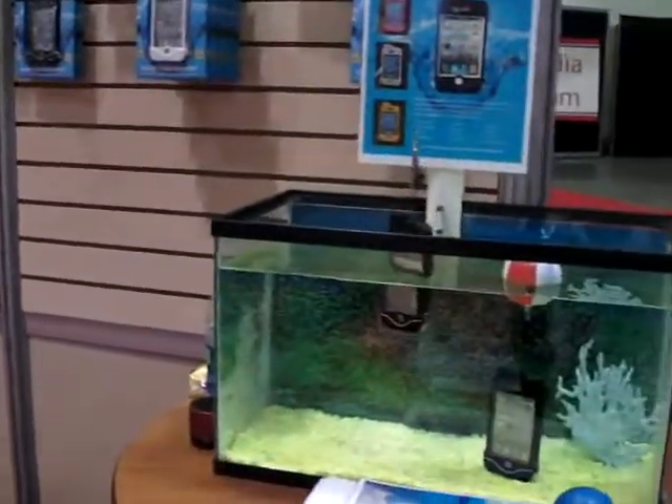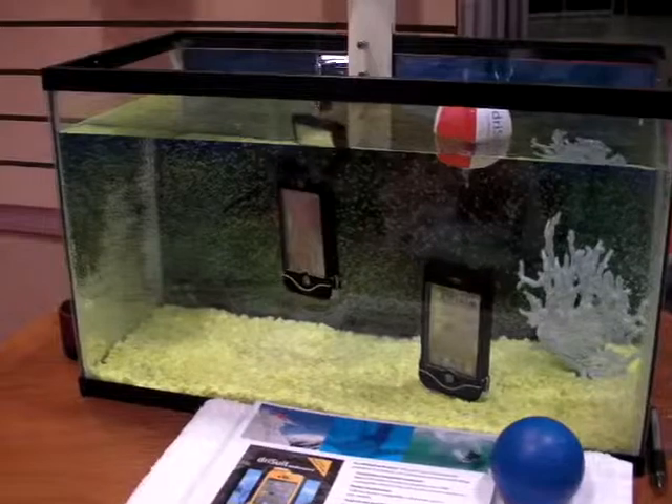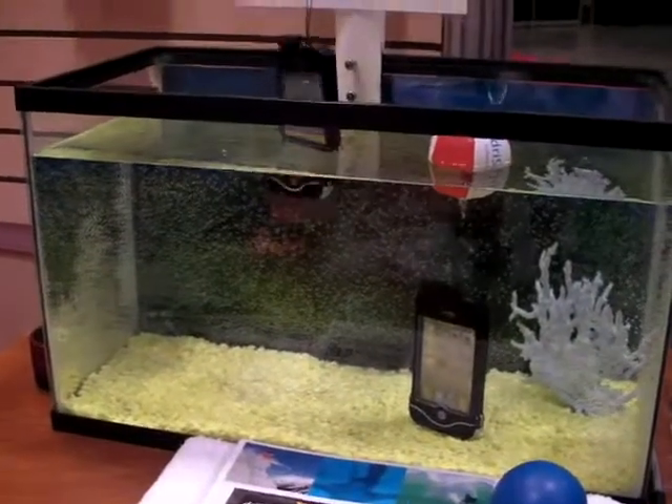If you're making a call, obviously it's going to sound a little garbled from under the water. But otherwise you're in good shape — you can do anything above the surface with your iPhone with the DrySuit Endurance technology.